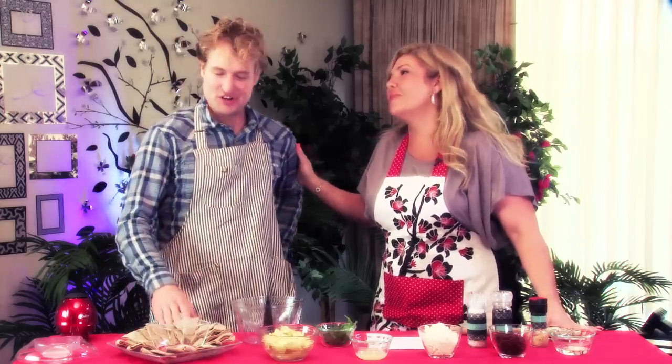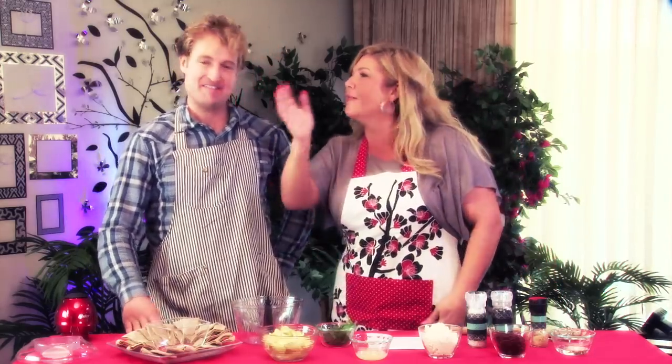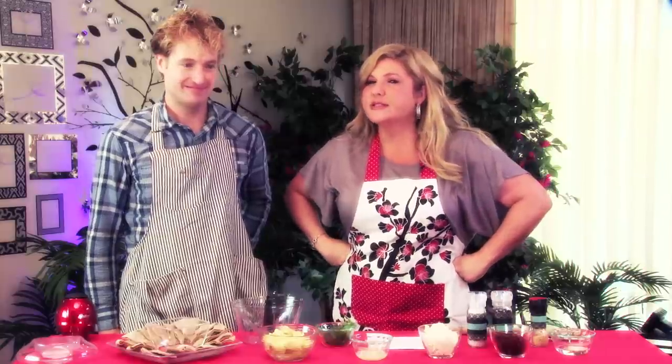Here at Go Curvy I believe I can make a chef out of just about anyone. Joining me today is Jeff Blast — give a wave Jeff! He warned us he's got his hands full today. Well, most of you know Jeff as our cameraman here at Go Curvy, and I hear sometimes he makes his guests popcorn and that's it.